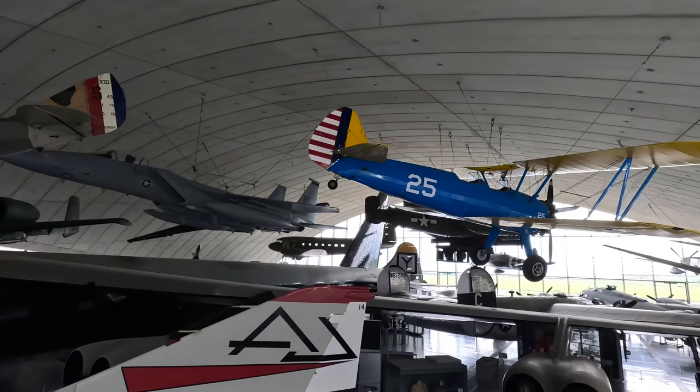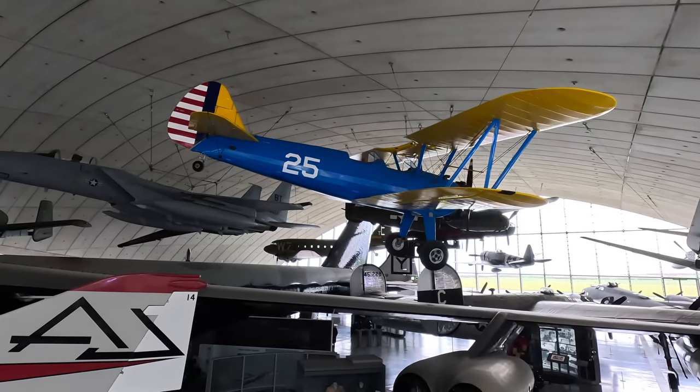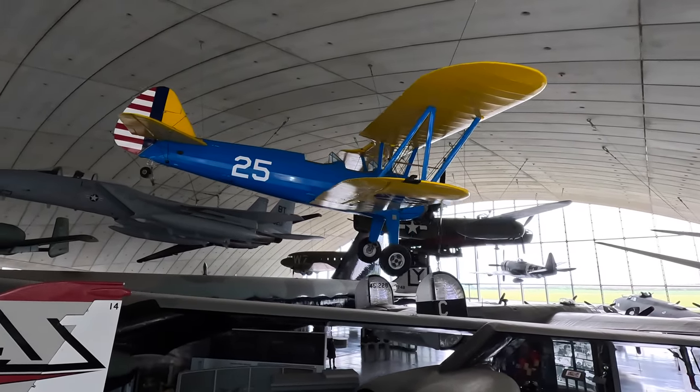This here is a Boeing Stearman model PT-17 biplane, used as the primary military trainer aircraft during World War II.